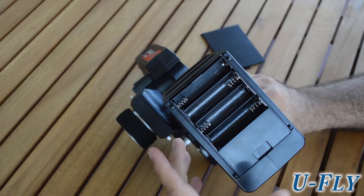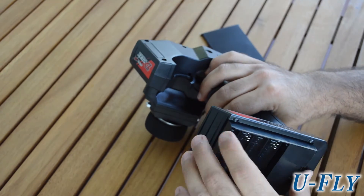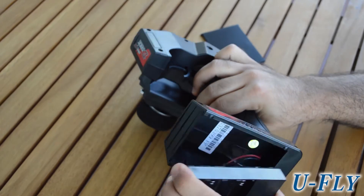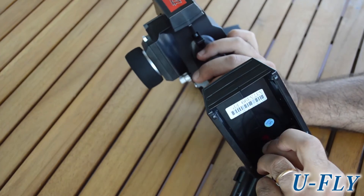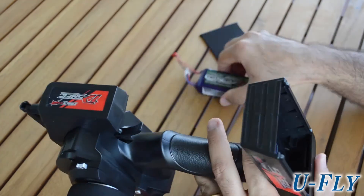The battery tray can be removed in a very easy way — just pull it out and it comes out very easily. As you can see, you have a JST connector here that you simply unplug.